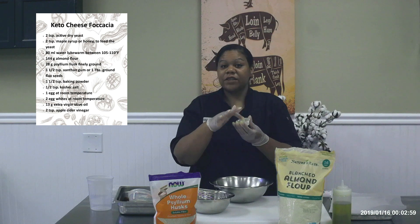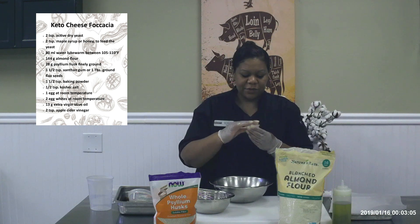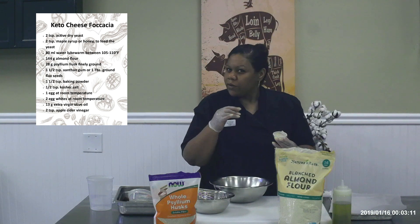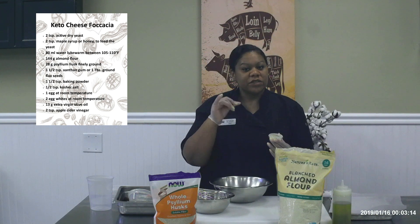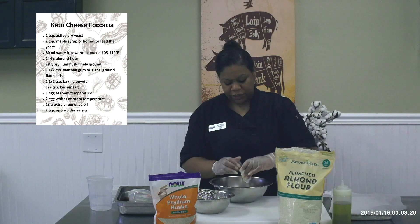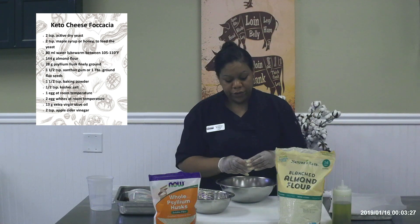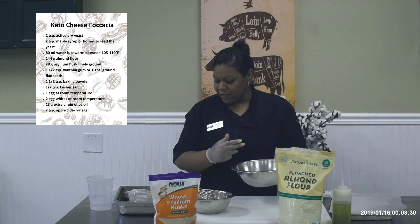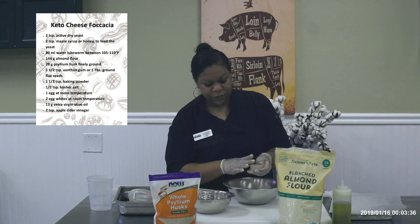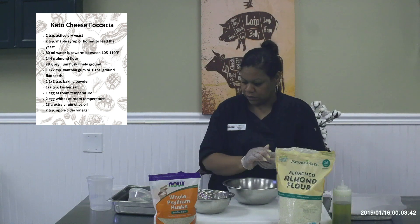This recipe also calls for xanthan gum. You can find xanthan gum — usually it's in a bag — online of course. The xanthan gum helps to give the bread that chew. If you've made anything with just almond flour, you can still tell that it's almonds. It is finely ground, but the xanthan gum helps give it more of that bready chew. So if you see a recipe that calls for xanthan gum on a keto recipe, please don't try to omit it — you need it. We've also got baking powder to help with the rise, and good old salt.